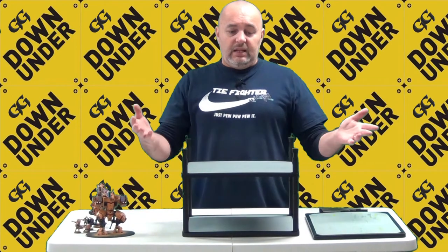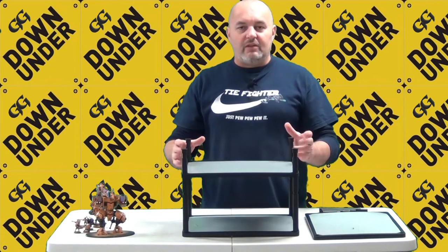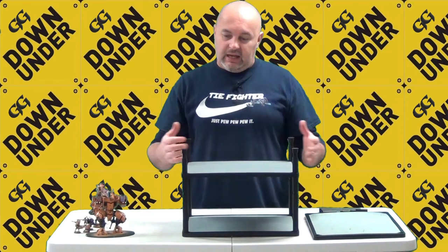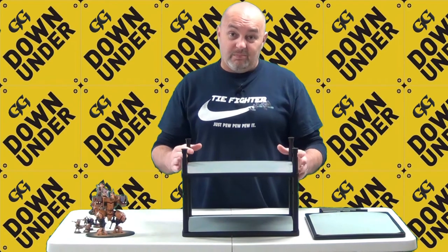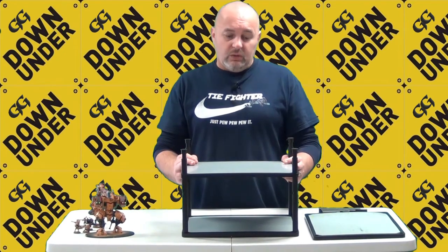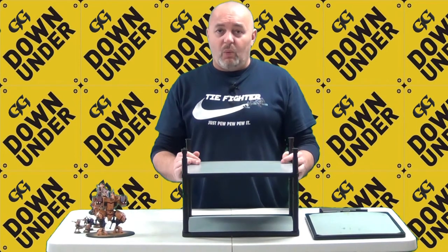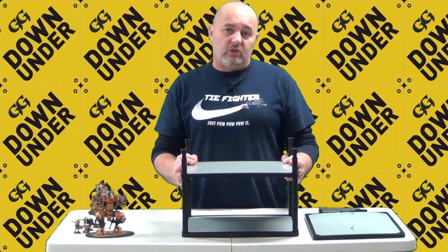So let's get into the review of the MagnaRack. This product has been around for a while. I've only become aware of it recently, and full transparency — this is not a pay-to-play review. I went out and bought this myself once I realized it was available. It came in the mail a little while back, so I've been playing around with it and testing it out.